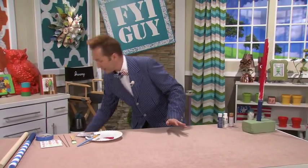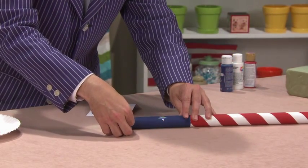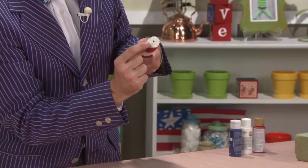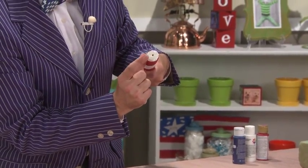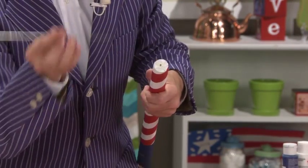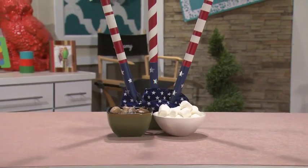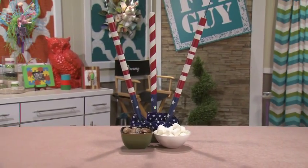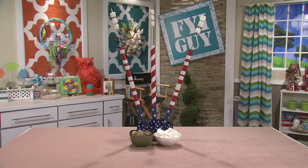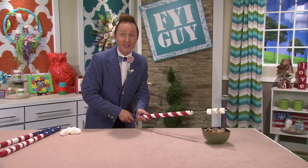Peel off the tape and look what you get. All we have to do now is put on some silver star stickers. With your drill, you're going to drill a hole right here in the top of the wood dowel. Using metal skewers that you can buy at any grocery store, we're going to put them in the hole using super glue. It's a firecracker barbecue skewer, sure to be a hit at your next barbecue — and it actually makes the marshmallows taste better. Till next time, I'm Jeremy Rabe, your FYI guy, keeping it deliciously crafty.